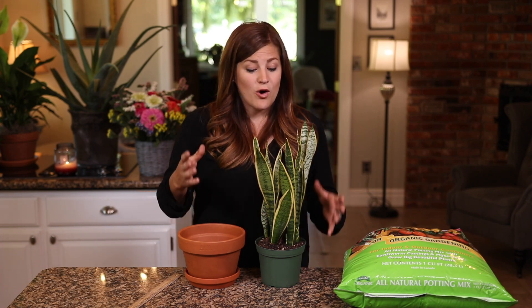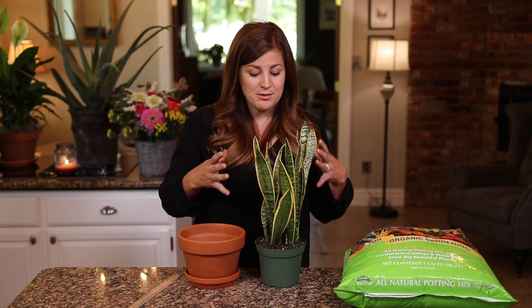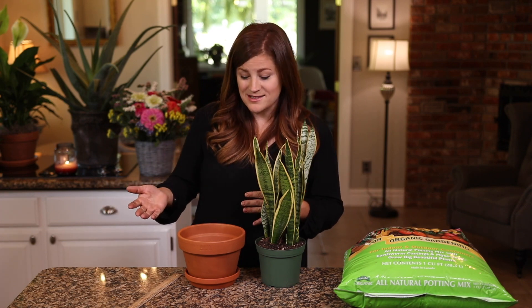Hey guys, how's it going? Laura with Garden Answer. Today I want to show you how to repot a houseplant. This video is geared toward beginners — maybe you just picked up your very first houseplant or were given one as a gift, or maybe you've had yours for a year and it's time to reassess the situation and bump it up a pot size. I'm hoping that this video helps you out.